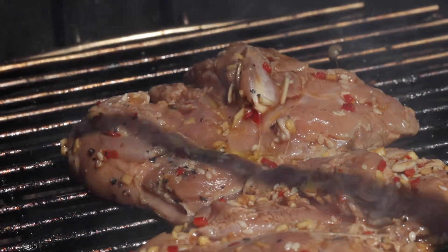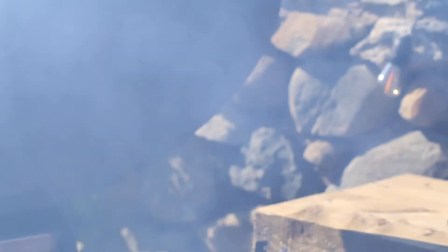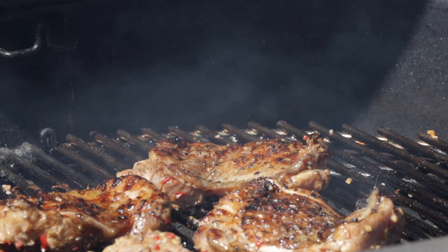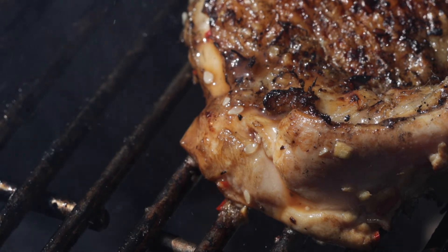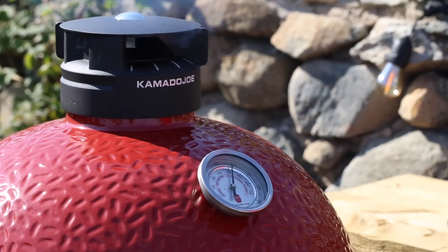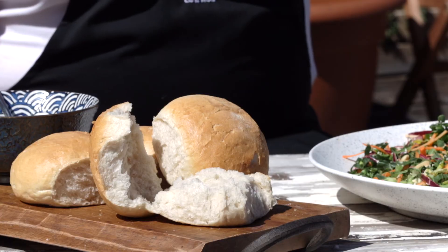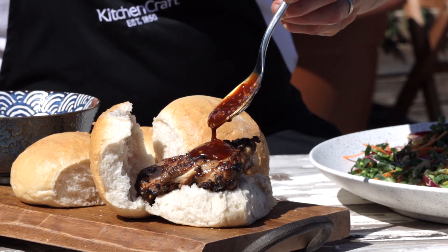Once the skin on the chicken is really golden and crisp and looking delicious, turn it over and then move the chicken thighs to the edge of the barbecue. That way you're managing the heat. On a barbecue you can use that red hot part to sear the food, but it'll sear it too quickly. So use that heat and then push it to a cooler part of the barbecue and just let it slowly cook and absorb that smoky flavour. Now my barbecue's got a lid so I'm going to close it, but keep the vents open so that I've got a nice airflow coming through. Once the chicken's cooked, take them off the barbecue and serve them with some lovely crusty bread rolls and our amazing crisp slaw and that beautiful, sweet, sticky barbecue sauce.